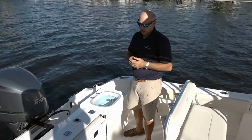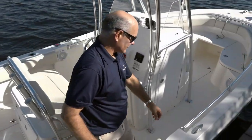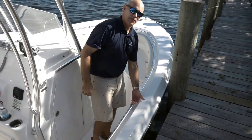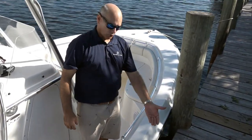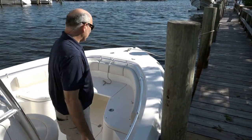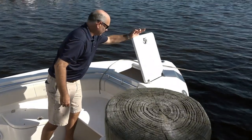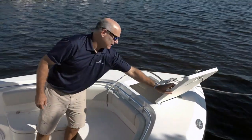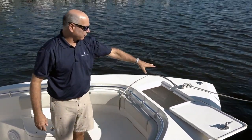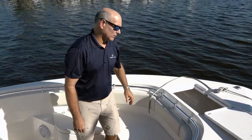Another thing that many fishermen appreciate is the recessed hardware along the side of the boat. We've got recessed cleats, and the grab rails are recessed underneath the gunnel level so that if you're working a fish, the line does not get tangled in the grab rail. The anchor locker is very large and easy to get into — a great location to get the anchor in and out, and all of your hardware forward is recessed and smooth so you're not going to get tangled with the fishing line.